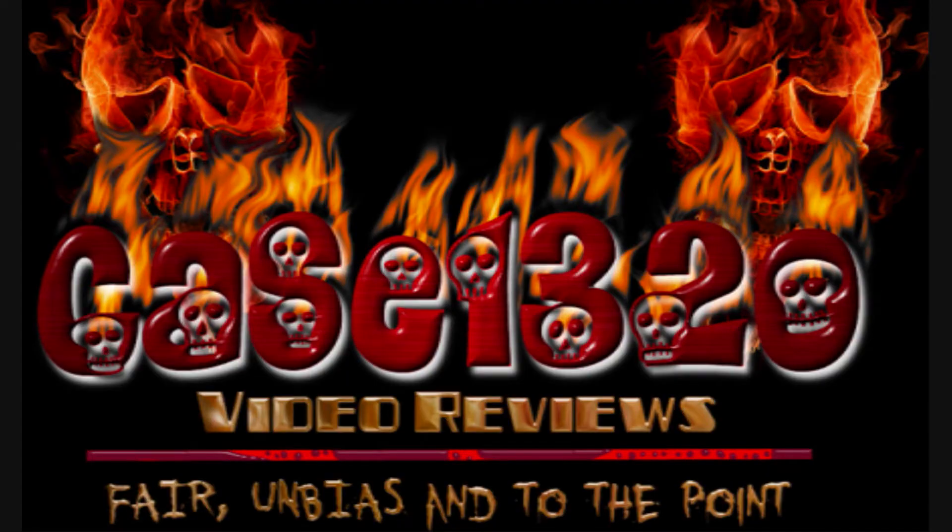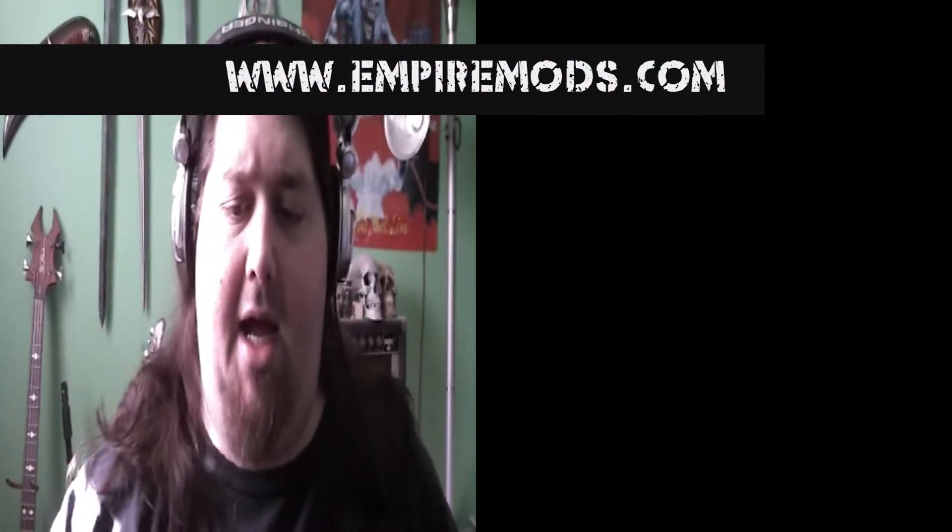Hey everyone, Case 1320 back to do another quick video review. Today I will be reviewing the Dream Stainless Steel Rebuildable Atomizer from EmpireMods.com.